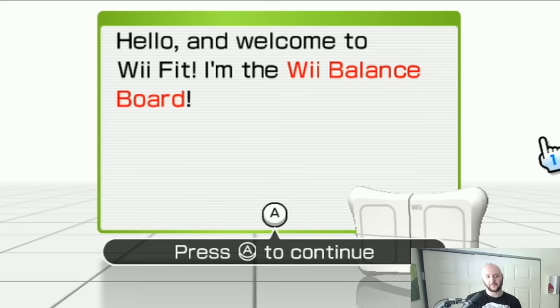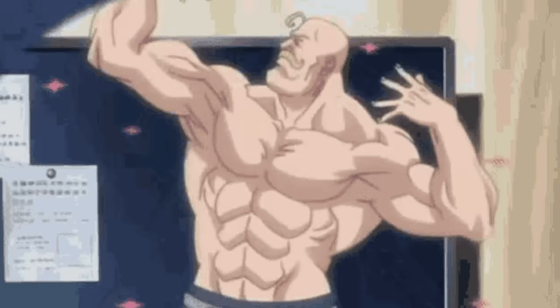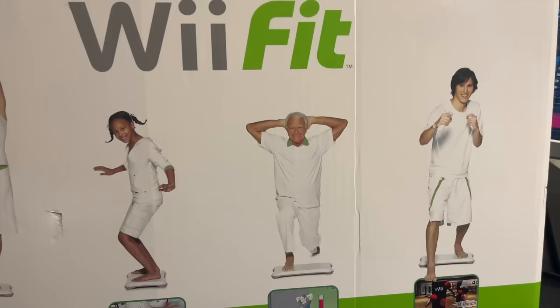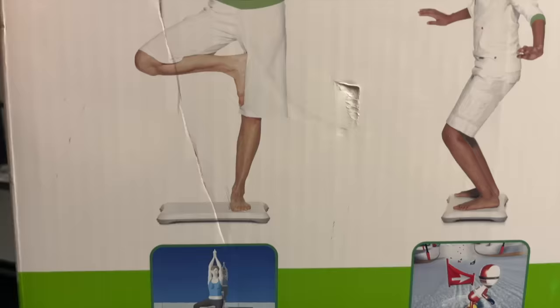They do a fantastic job of helping you reach your Wii Fit goals, whether that be to lose weight or gain muscle. And this is the box that it comes in, and I just love this box. Like this old guy right here, he is just having the time of his life. Meanwhile, this mom is so serious — she means business.